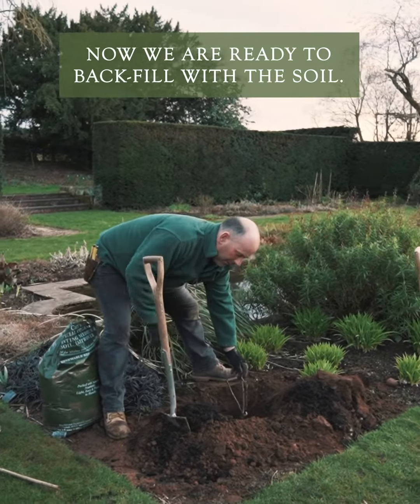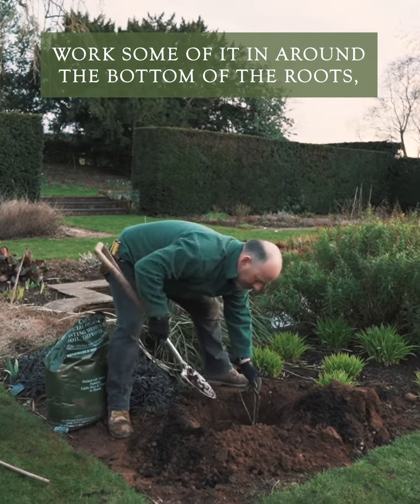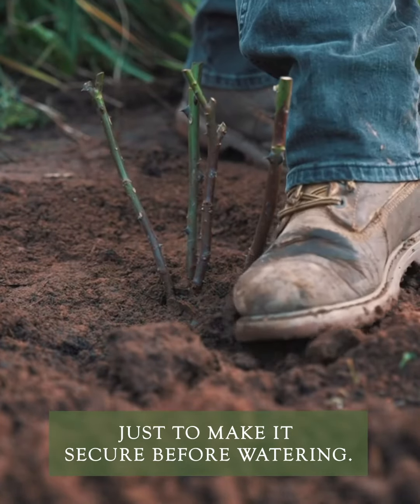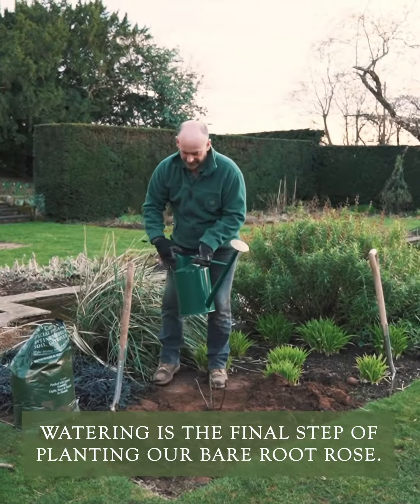Now we're ready to backfill with our soil. Work some of it in around the bottom of the roots to hold it in place, then fill it back in. Firm the bare-rooted rose in lightly with your foot to make it secure before watering. Watering is the final step of planting our bare root rose.